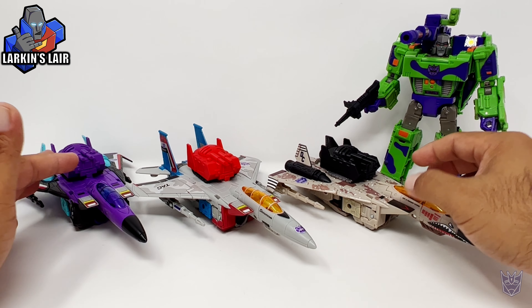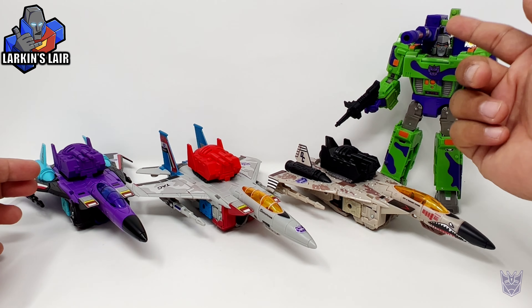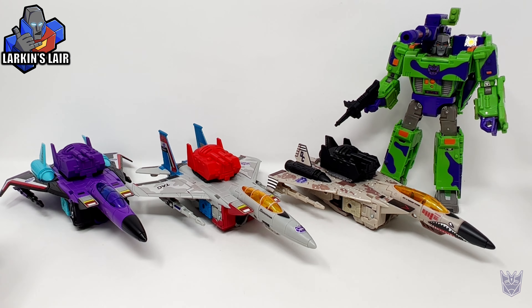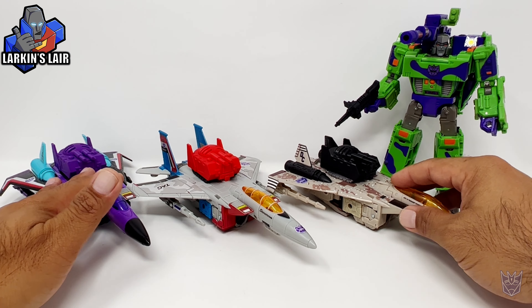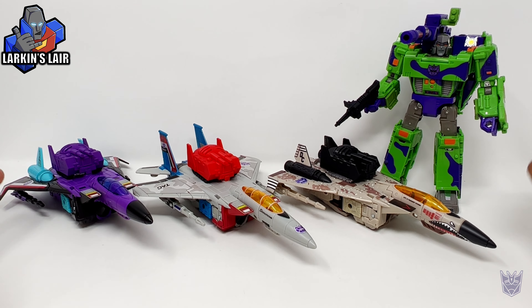So if you're interested in getting these voice boxes for your G2 seekers, they'll be up there, along with my Generation 2 Megatron upgrade kit. I'll put links to my Etsy shop in the description below, along with links to the Generation 2 decals from Toy Hacks, because they really complete the look for this set.